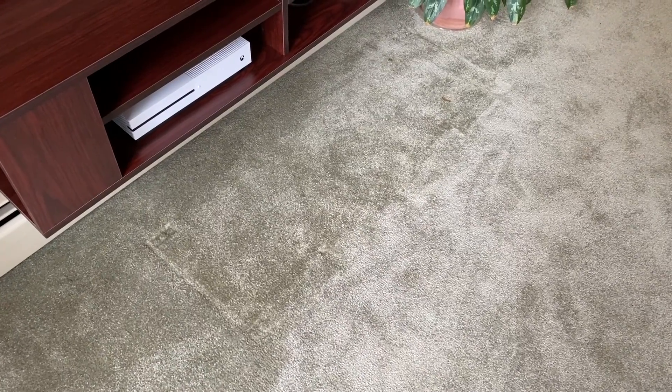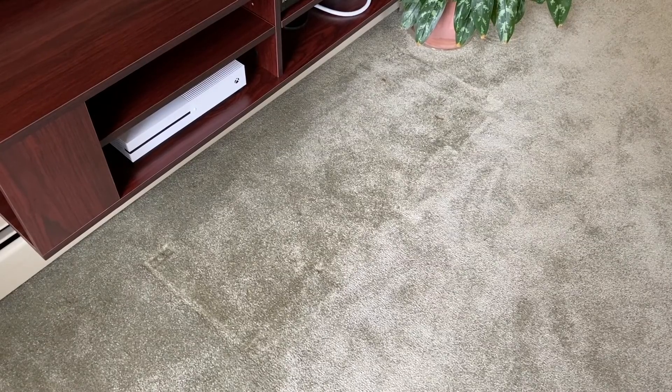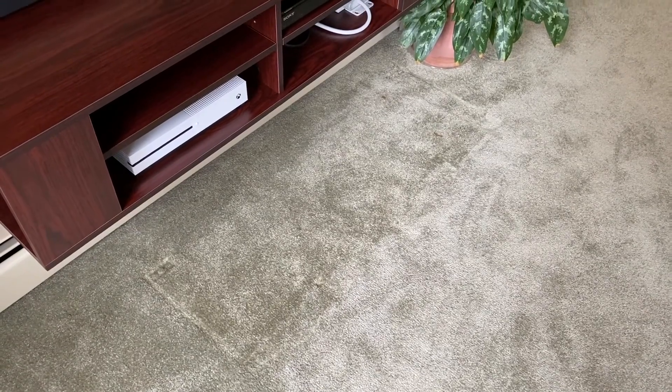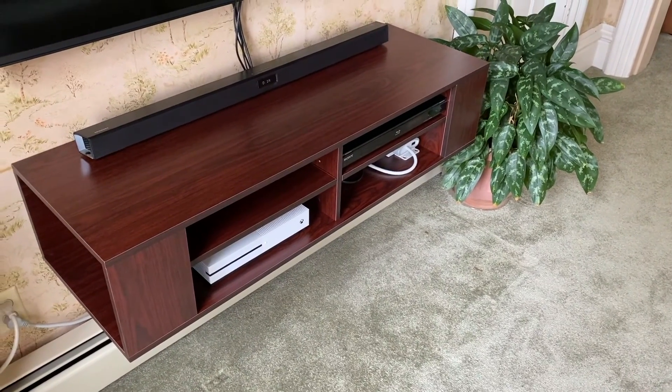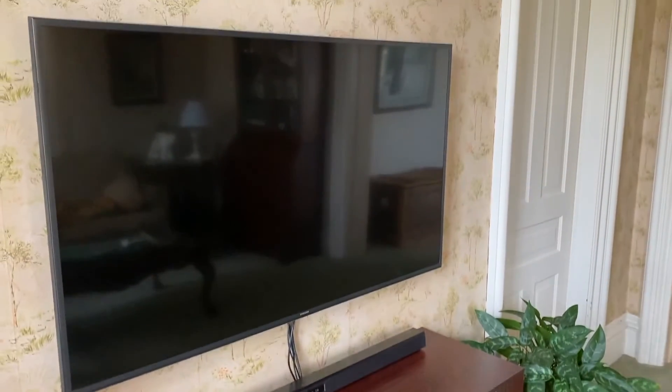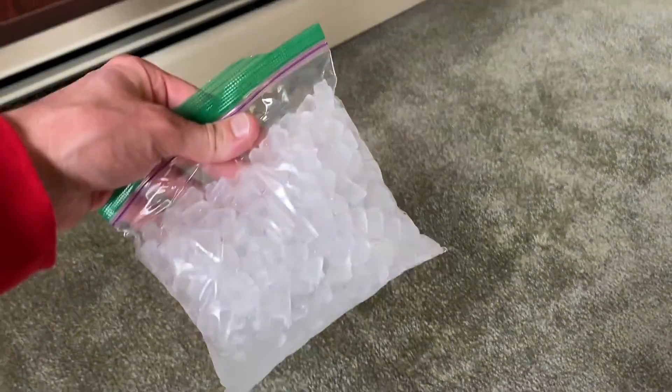All right DIYers, here we are in the living room and you can see some indents in the carpet there. We had an entertainment center sitting there for several years, and just a couple days ago we switched to the floating entertainment option and design, as well as hung our TV. Because of that heavy entertainment center it left some pretty good indents in the carpet.